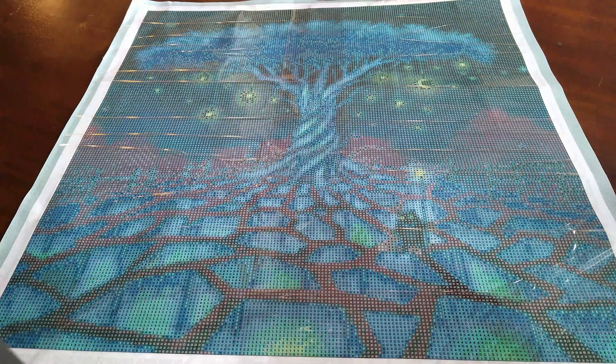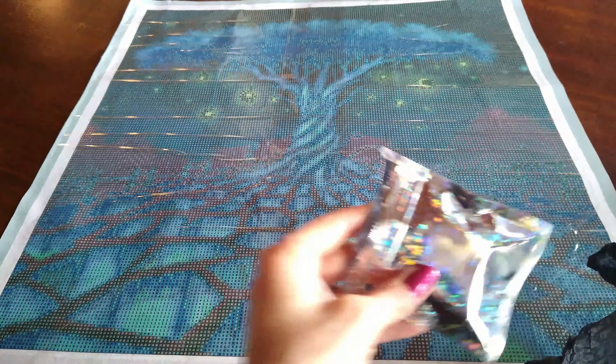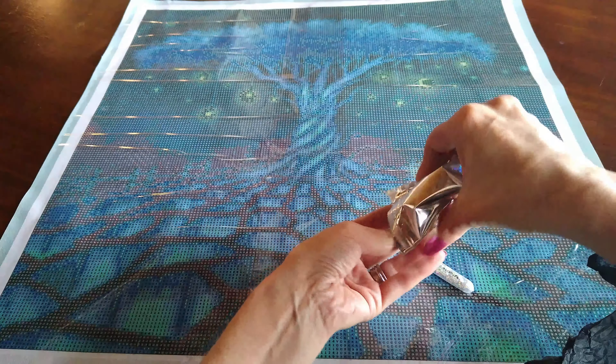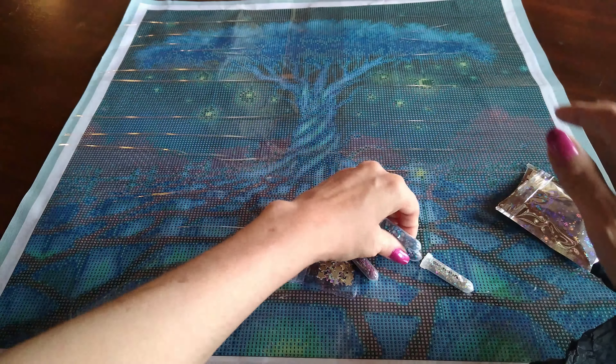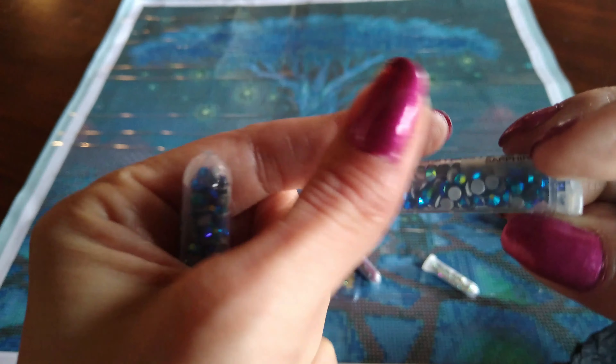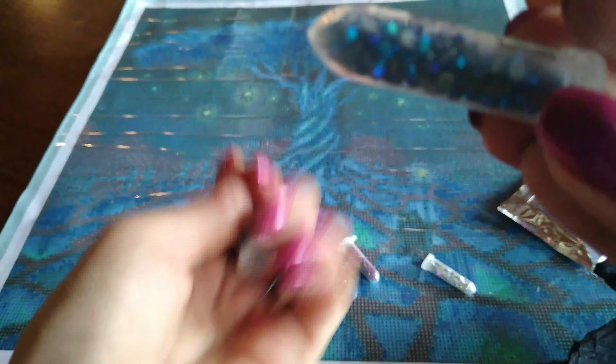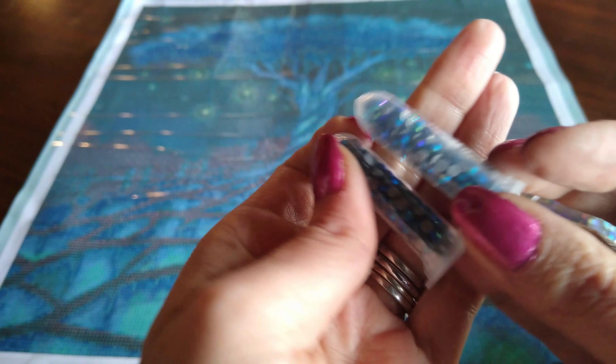It does come with some special treatment beads and I will show you those — they are amazing. Right here. So you get two of the sapphire. Look at that. Isn't that gorgeous? You get two of those.